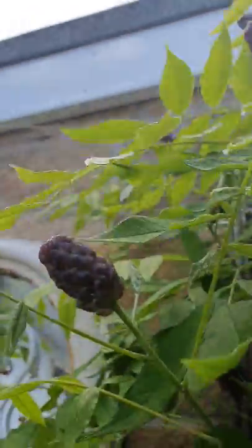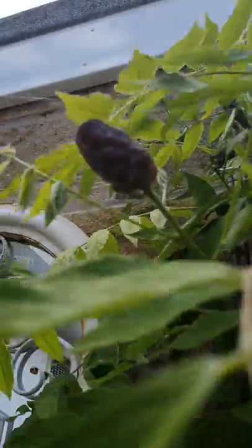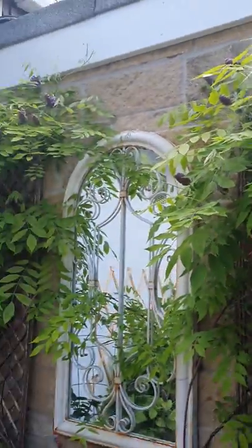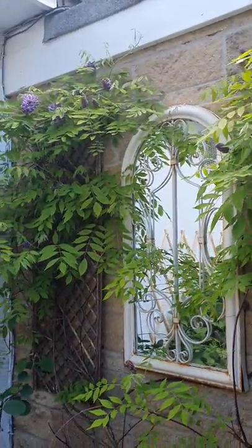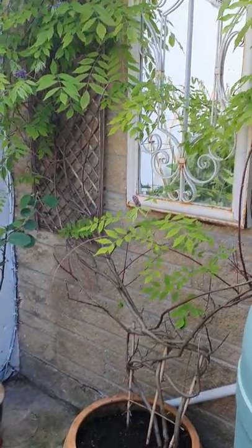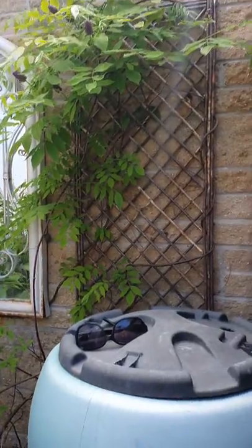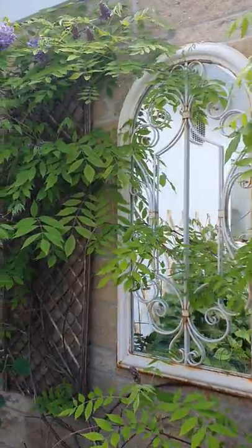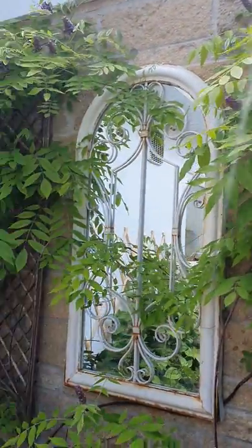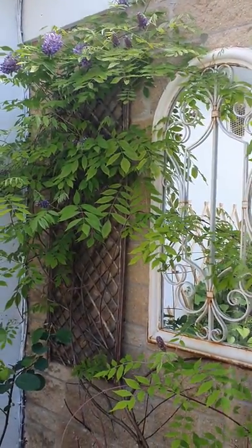There's some of the buds again — really beautiful things. I also have a water butt here collecting rainwater, so I can feed it with that all the time, which is really handy. Not the prettiest thing but very useful. So there we have it — my pot-grown wisteria.